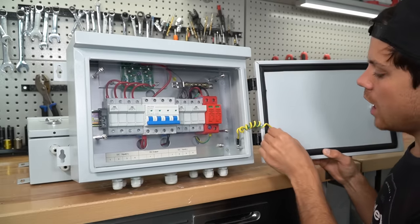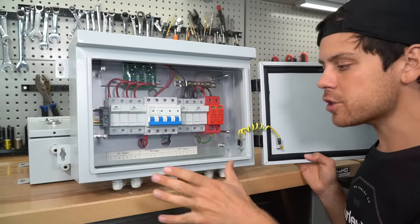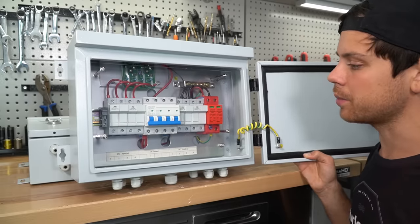The build quality of everything they sell is really nice — even this door is sealed, everything is grounded properly. This is a high quality unit, especially compared to the units they sell on Amazon. Please check out the other reviews to see the fault points of those combiner boxes.